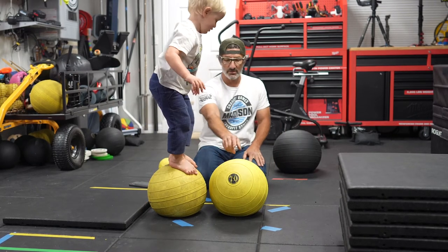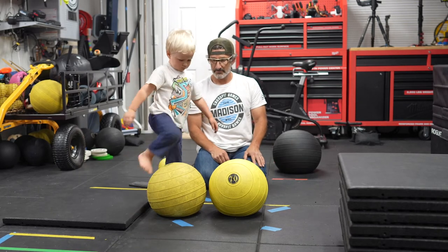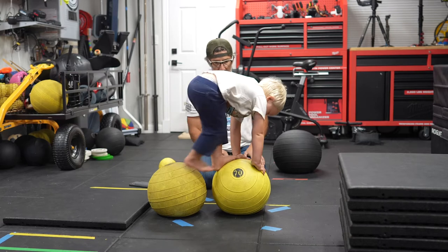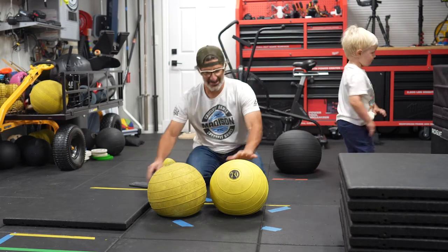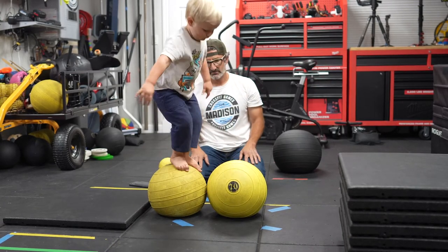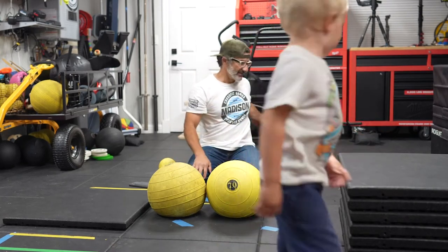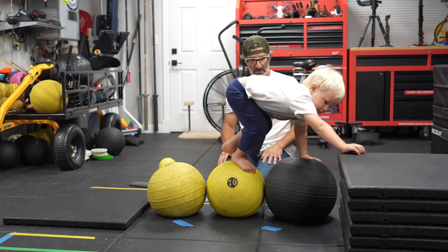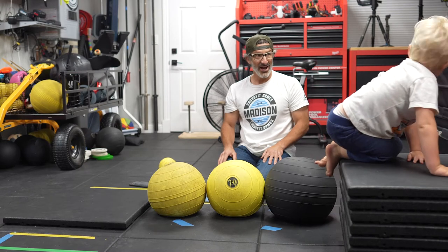Okay, and then you're going to step here and then step off. Okay, good job. Again. Excellent.